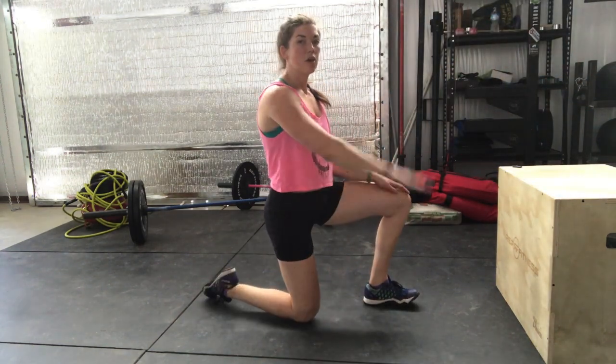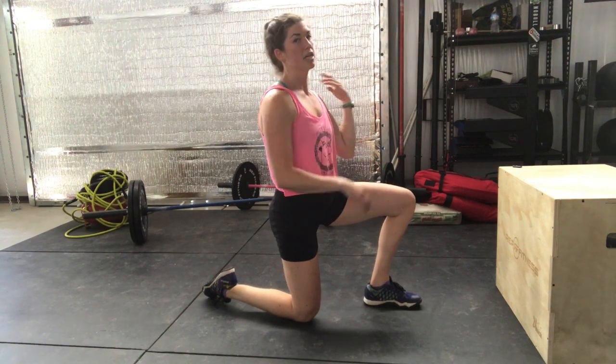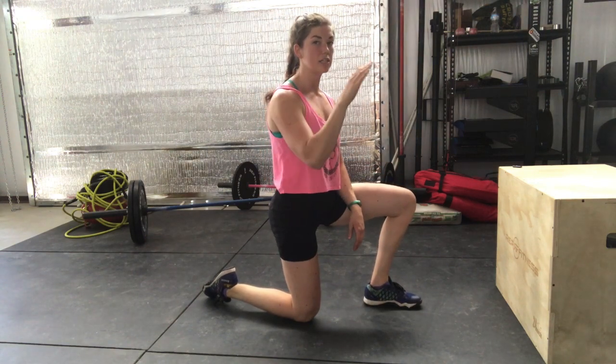You can go as low of an incline or as high of an incline as you'd like. The higher the incline, the easier it's going to be.